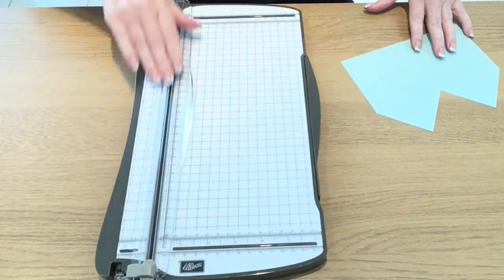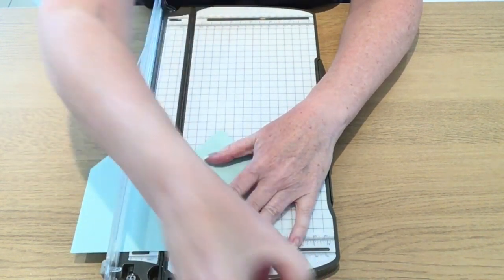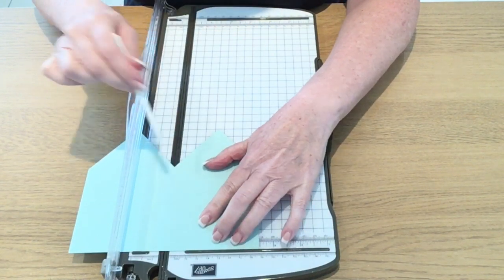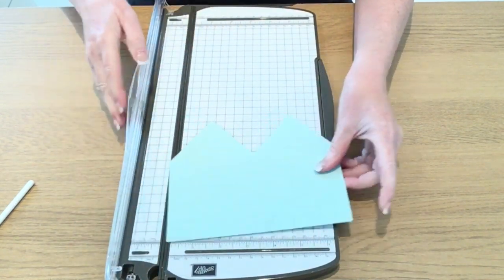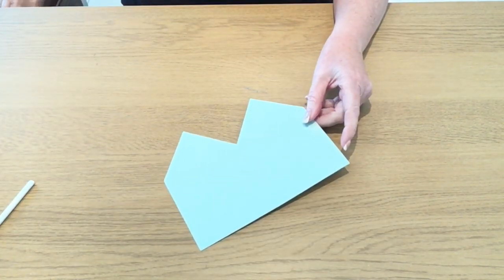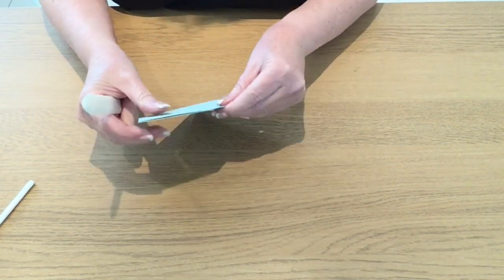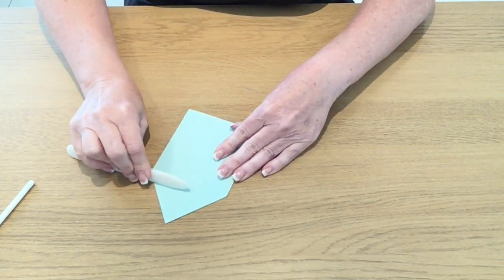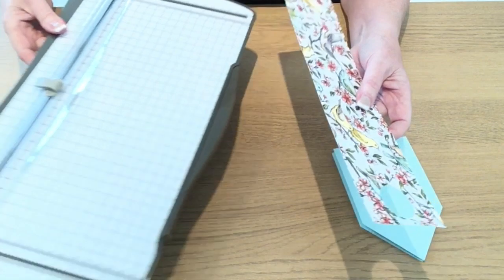I'm going to bring in my paper trimmer. I'll load this piece of card up so that the bottom of this V-shape is in my cutting track and use my score blade to score it. Then I'll fold it over, line up my edges and burnish it.